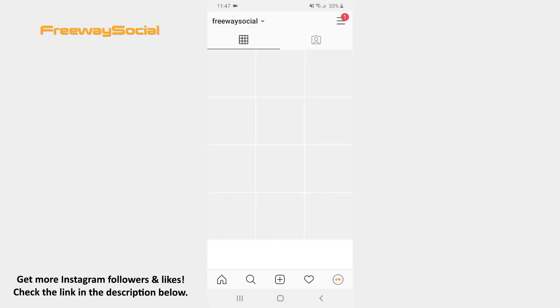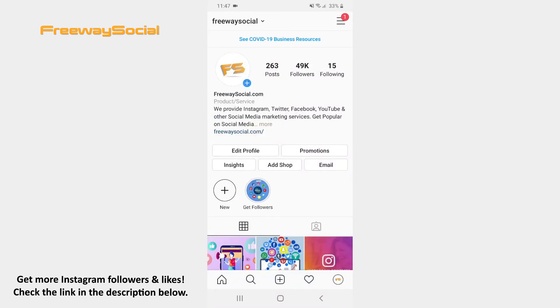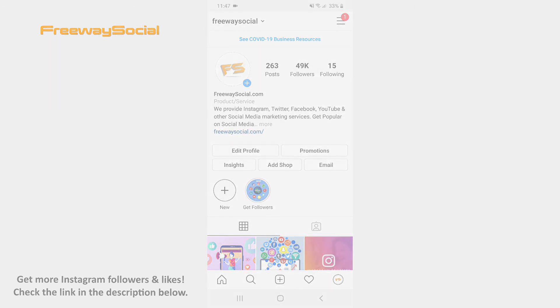That's it! I hope this guide was helpful and you were able to create a Vogue magazine cover on Instagram. Don't forget to like this video and visit us at FreewaySocial.com.